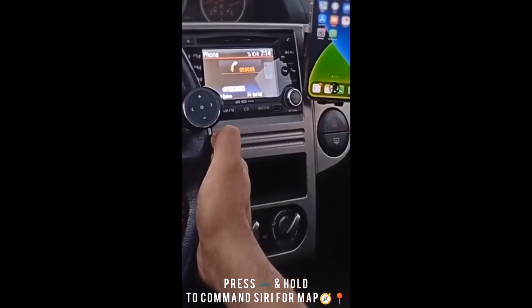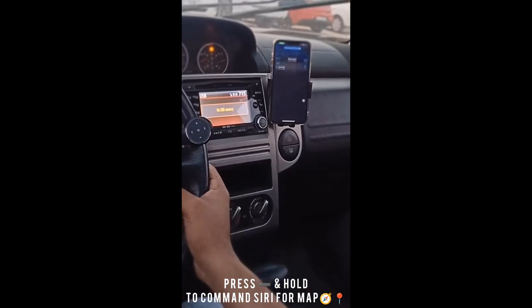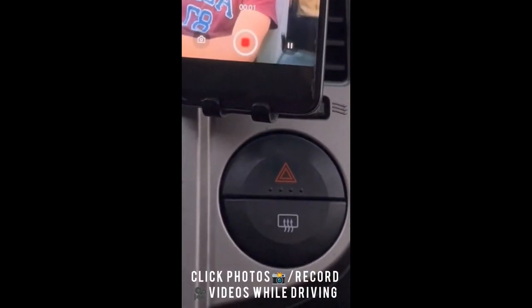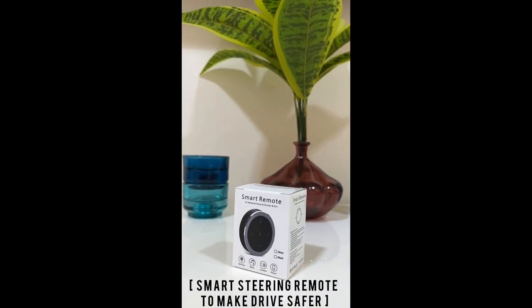You can also hold the button to command Siri, and it captures camera and video recording. Many more features available — find it now, it's 30% off on Amazon, link in the comment section.